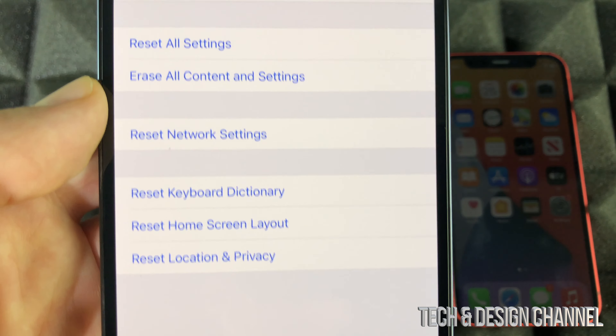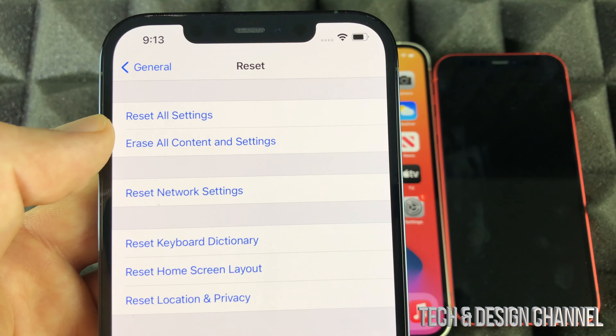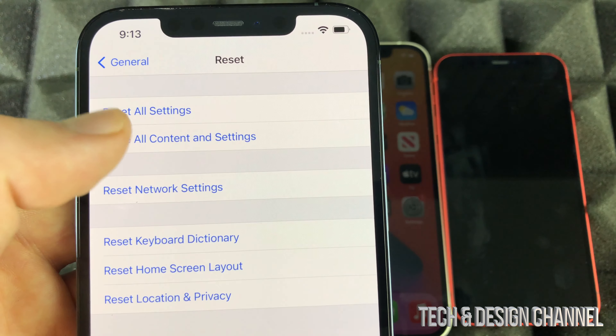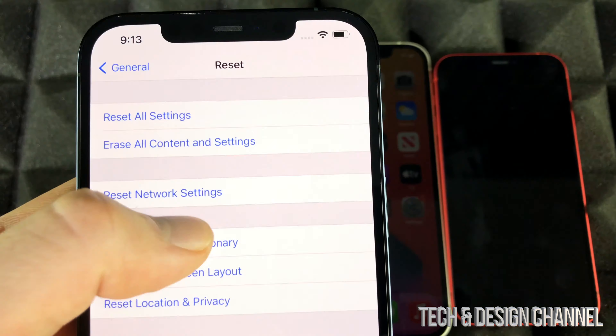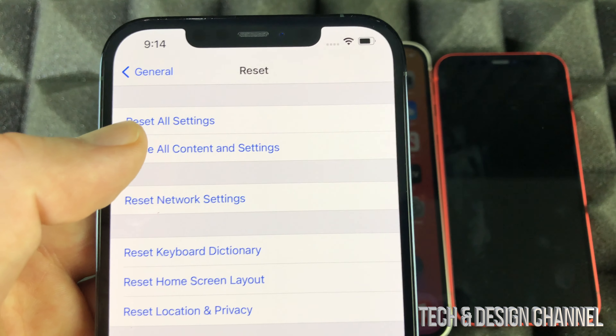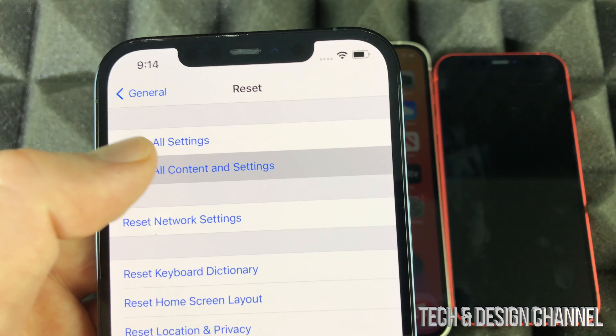Once we press Reset, we're going to see these options. The first option says Reset All Settings. The second option is Erase All Content and Settings — that's what you want. That's going to delete everything, including the Apple ID on the phone. So if you're thinking of selling your phone, this is exactly what you want to do — erase everything from it.